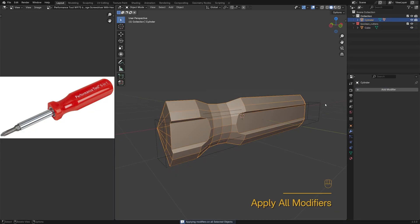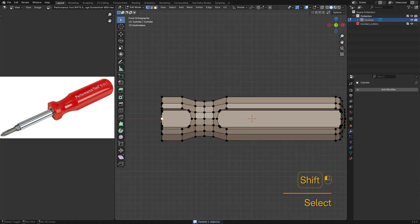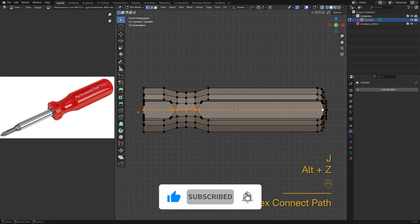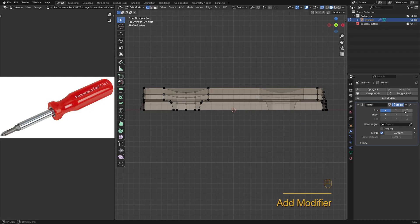Once I'm happy with the cut, I'll apply the modifier so I can edit the geometry directly. This part is vertically symmetrical, so I'll just focus on the upper half — the mirror modifier will take care of the rest.